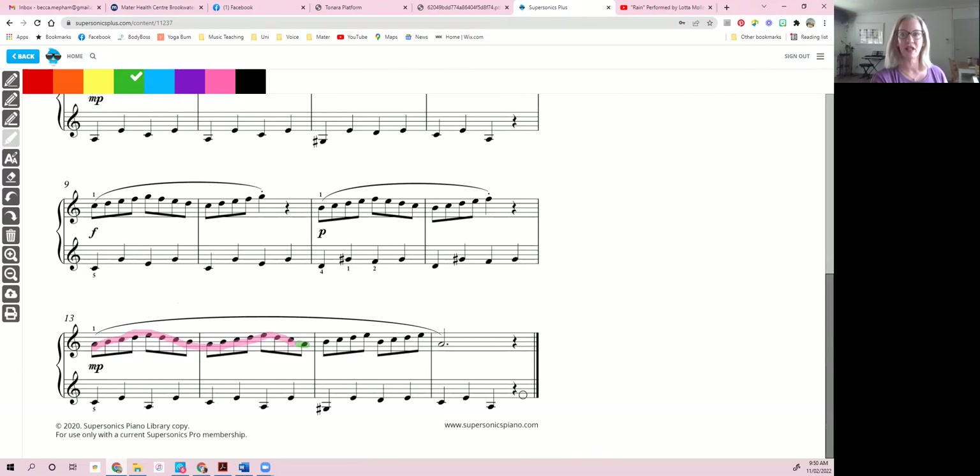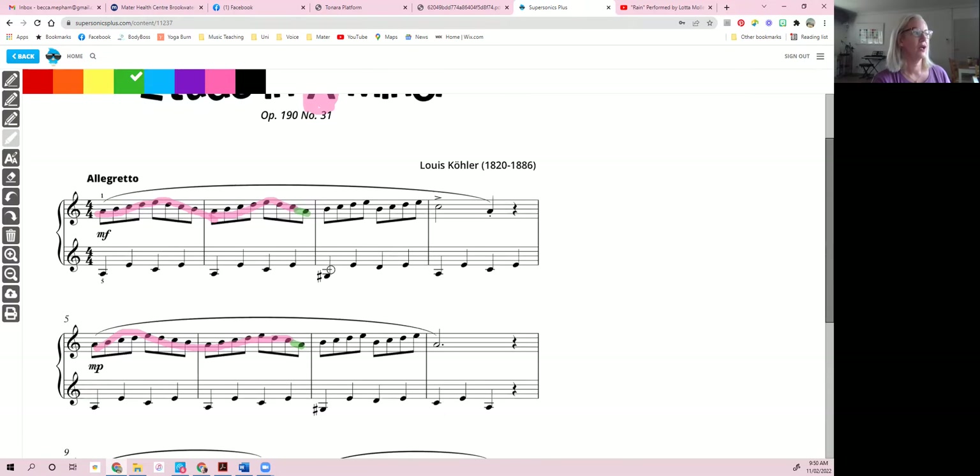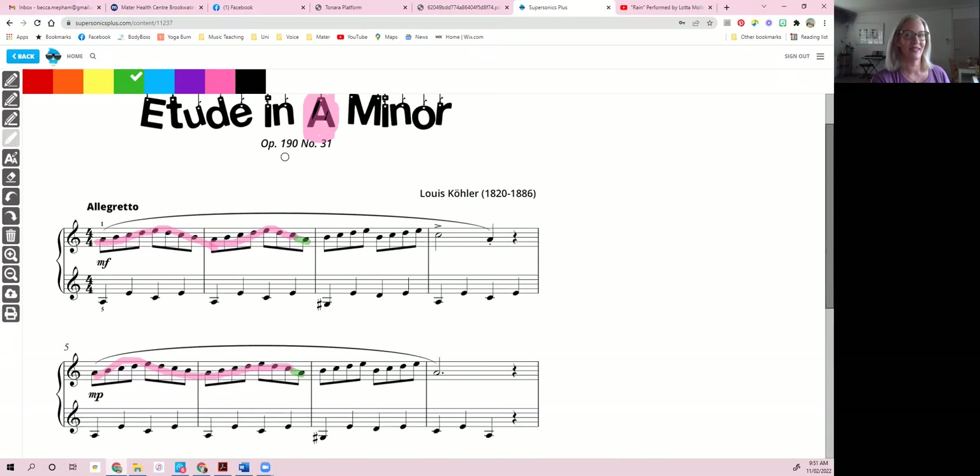In lesson this week, we just did the one, two, three, four, five, four, three, two, one pattern. And as an extension activity, I'll show you this little green bit here — we're going to go one, two, three, four, five, four, three, two, one, two, three, four, five, four, three, one.